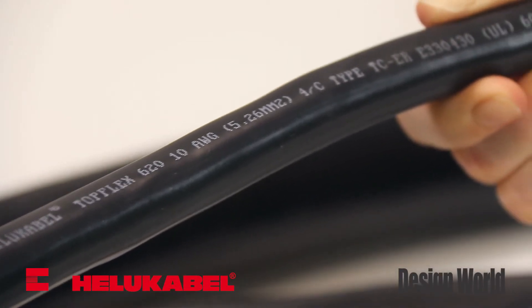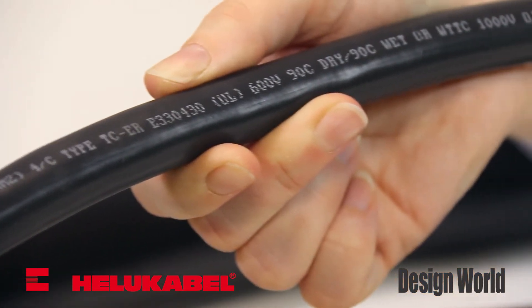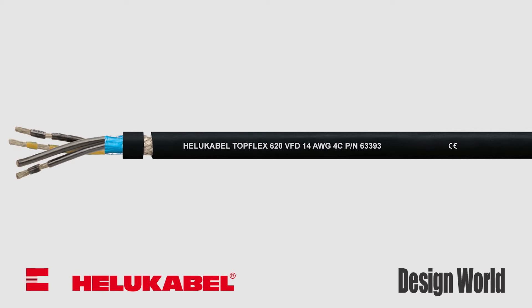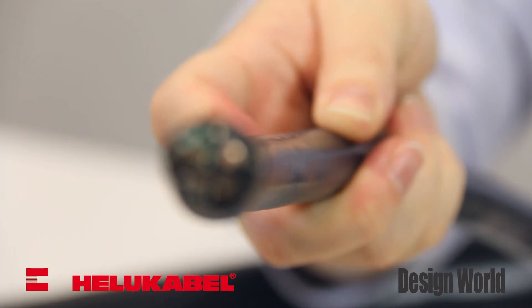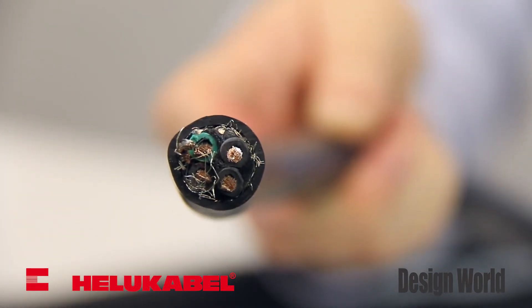Likewise, the top-flex 620 XLPE is available for applications with high voltage spikes and long cable runs due to its low capacitance. While all top-flex cables feature PVC or PE conductor insulation materials, the XLPE is found exclusively in the 620.